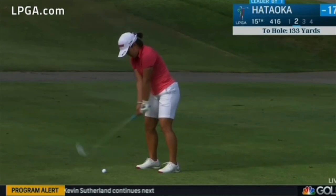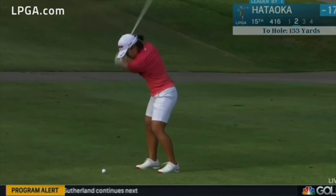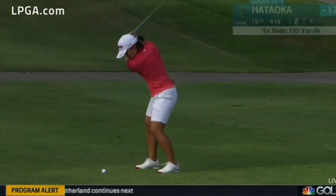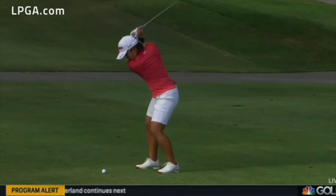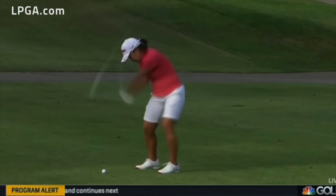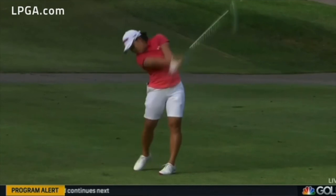Turning on the way back — shoulders, arms, and club working together. Club up on a good plane, and there's a classical tour player transition move: the lower body is working out of the way just as the club is completing to the top, then sitting down. That is using the legs properly, so it's very strong. As she's coming through, the arms and club are getting a free ride all the way through.